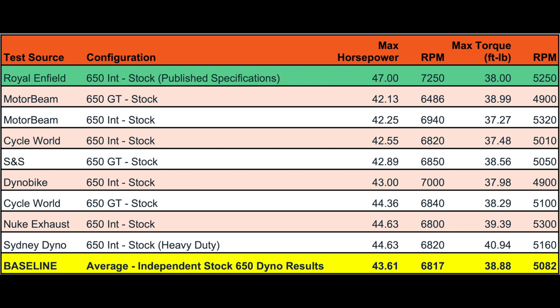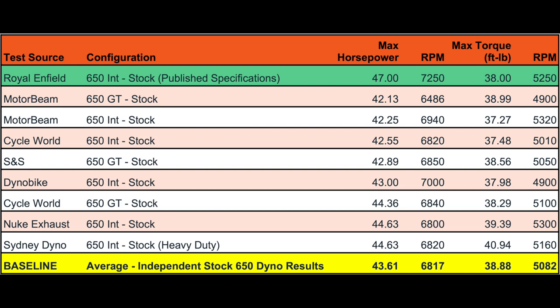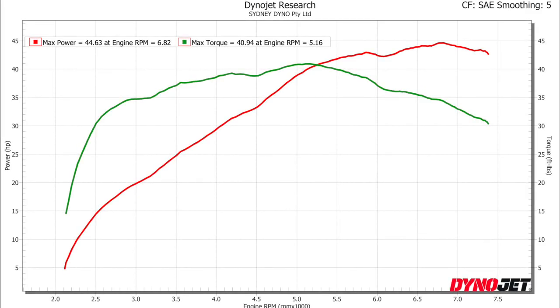This first chart is a completely standard 2019 Interceptor — the Heavy Duty Magazine bike before any modifications. As you can see, the stock bike makes a very reasonable power and torque curve. At almost 45 horsepower and 40 foot-pounds of torque, this one makes 3.5% more horsepower and 6% more torque than the baseline average.